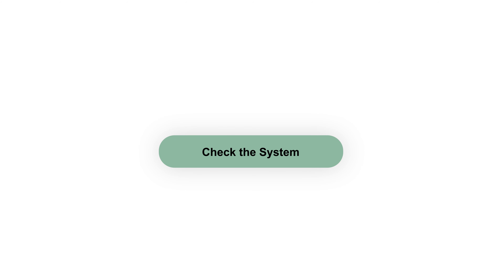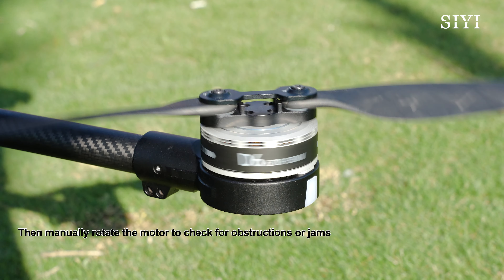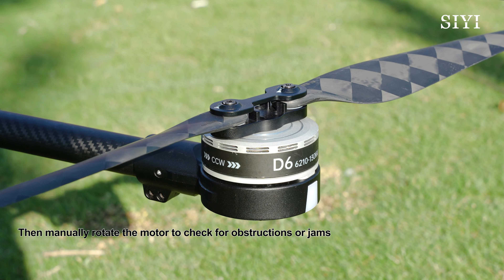Check the system. Make sure the motor is securely installed. Then manually rotate the motor to check for obstructions or jams.